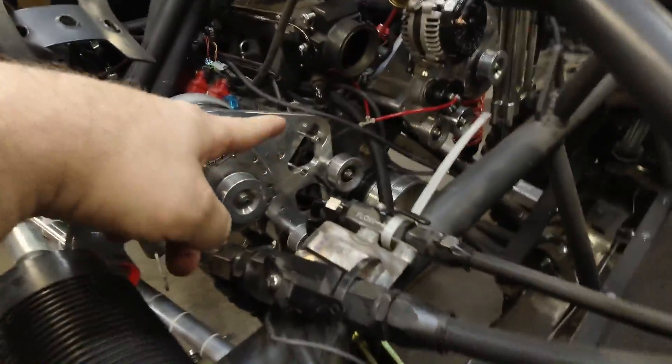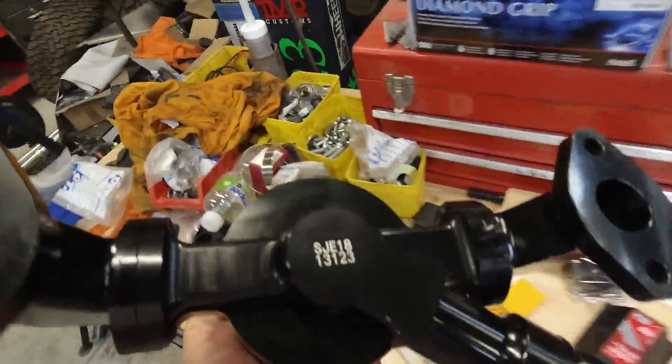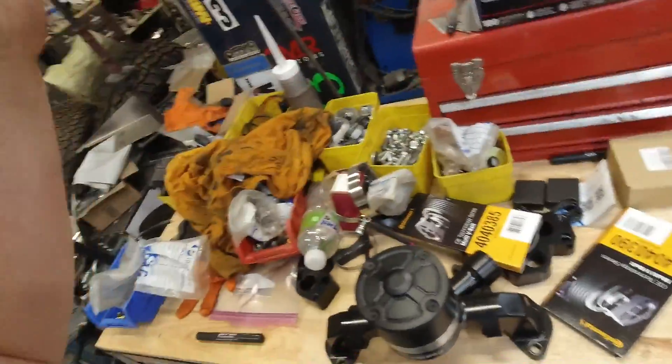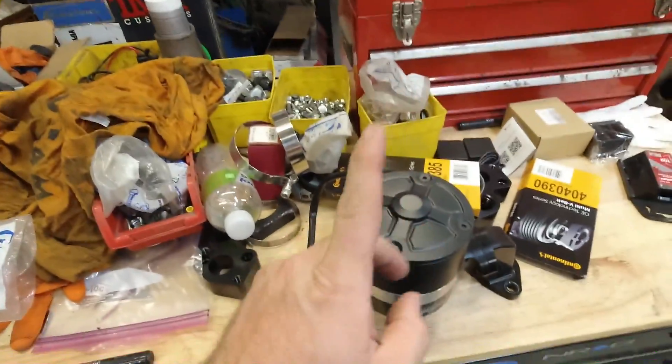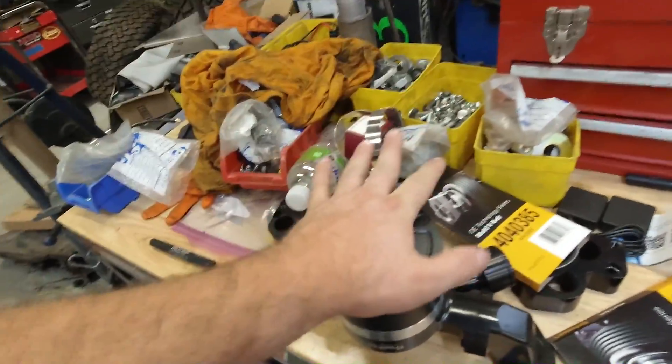We're making some changes. We wanted to go to an electric water pump, so we called up Holley and picked up one of their Frostbite pumps. It's a great unit. Unfortunately, it doesn't work — and nothing against Holley, it's perfect. It's not their fault. Because of our supercharger belt routing, the belt hits the actual motor. So it's not going to work.